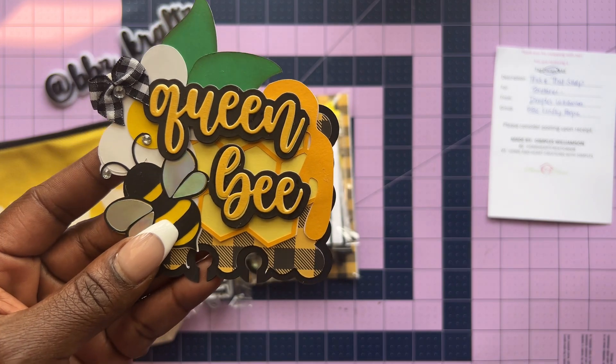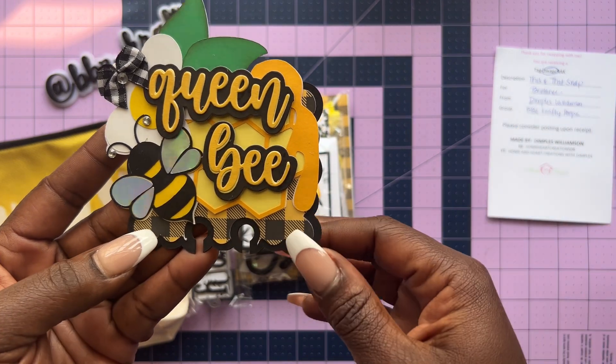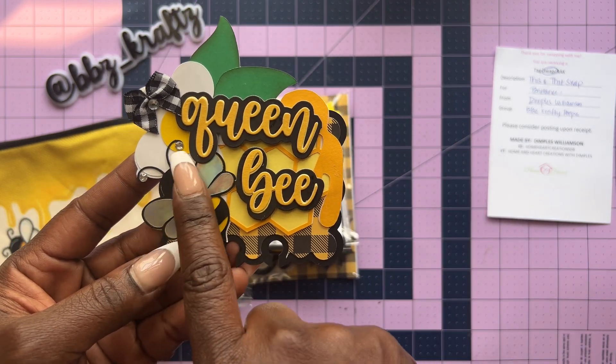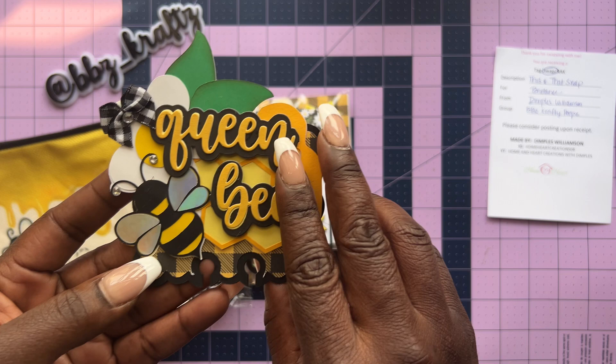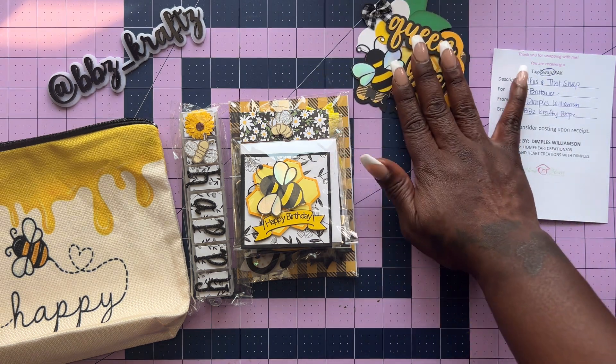This is so cute! She does use dies but she's also a huge fan of using her electronic cutting machines. This is fabulous — it says 'Queen Bee.' We have the honeycomb in the background, the honey dripping, a bee chilling with gems on the antennas. Then there's a flower with leaves, some distressing, and that gorgeous gingham bow — and y'all know how I feel about plaid! Her birthday is coming up on May 3rd. She's Home and Heart Creations with Dimples. Her favorite colors are pink, gold, white, green, and black, and her style is shabby light, clean, and simple. That is so stinking cute.